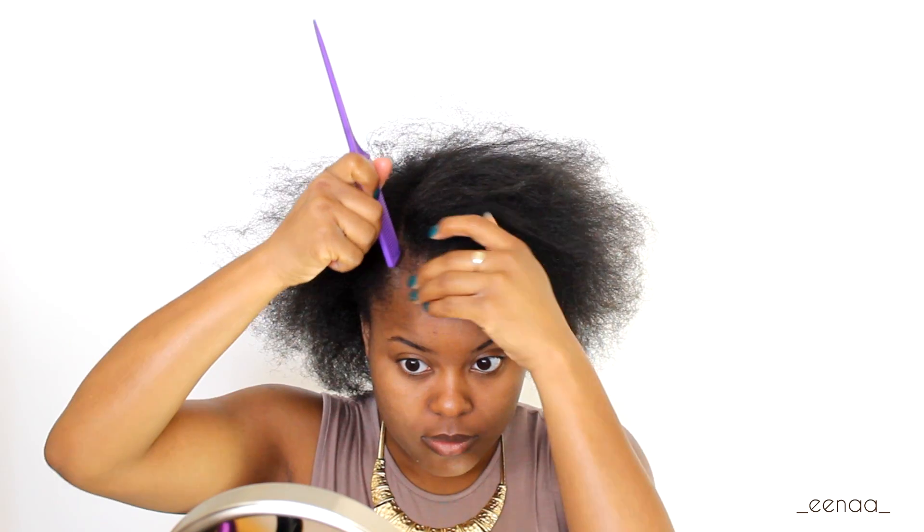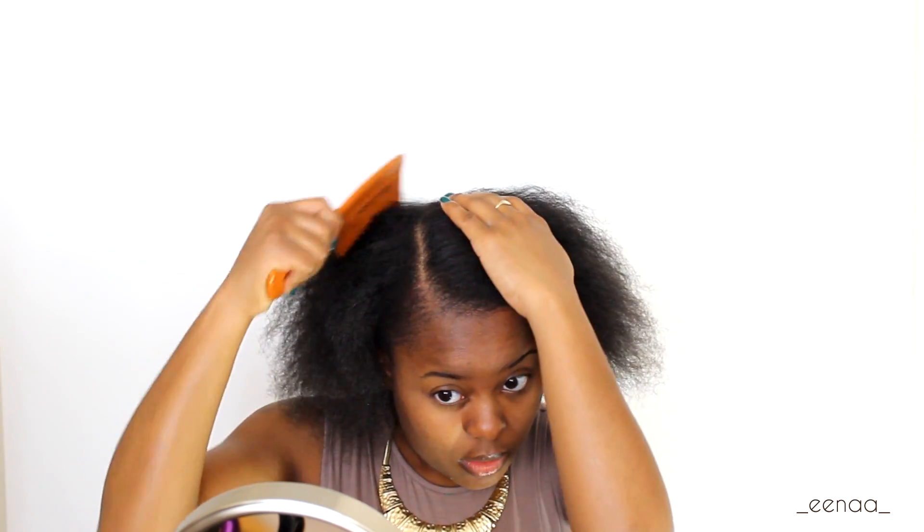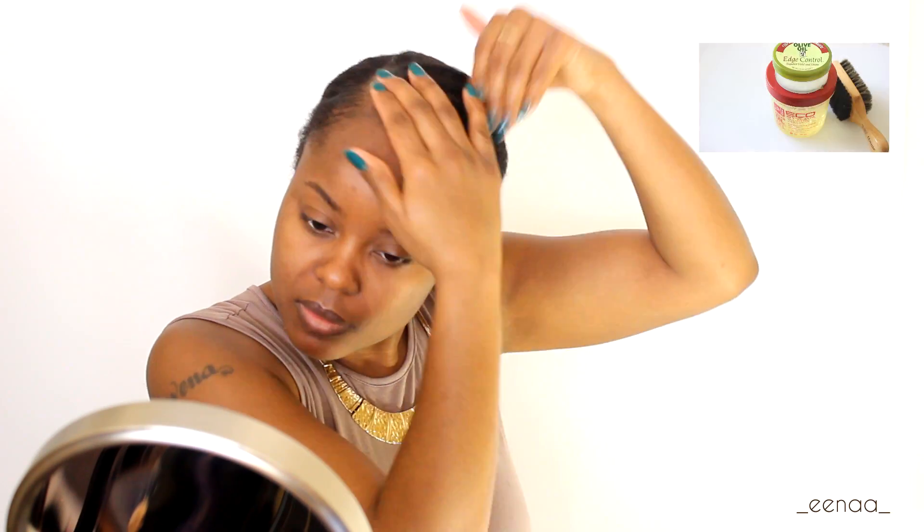This look is inspired by the beautiful Lupita Nyong'o and I'm gonna jump right into it. Starting off with the hair — on freshly washed blown-out hair I opted to pull my hair back into a low bun with a side part, just to give the illusion of Lupita's short do that she loves to rock. While my hair is setting I'm gonna move on to the face.